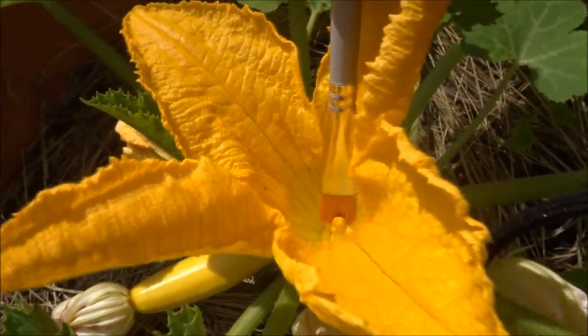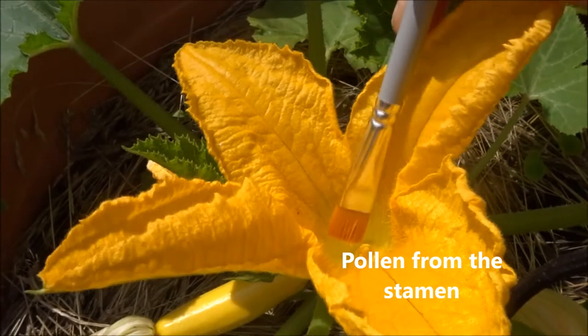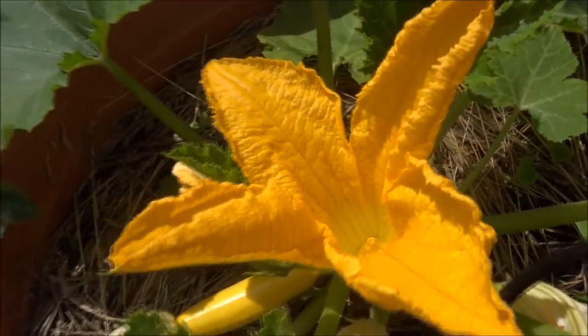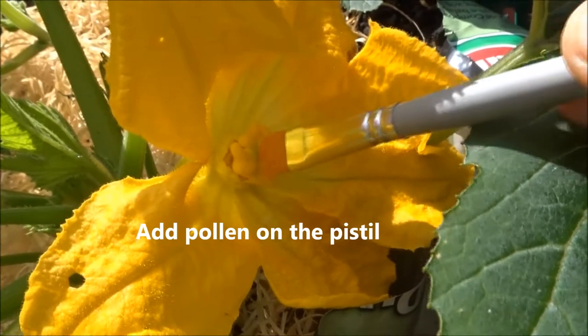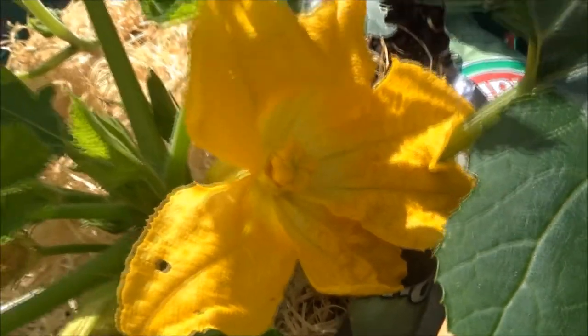Take the pollen from the male flower — from the stamen — and put it on the female flower, on the pistil. You're basically doing the work of the pollinators.